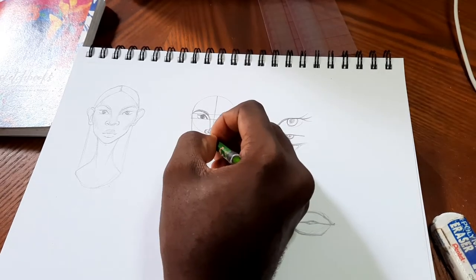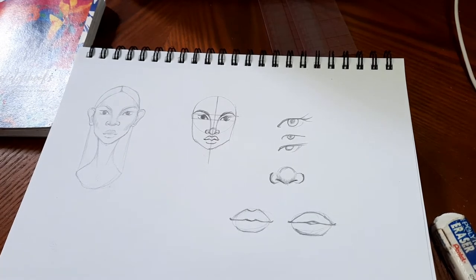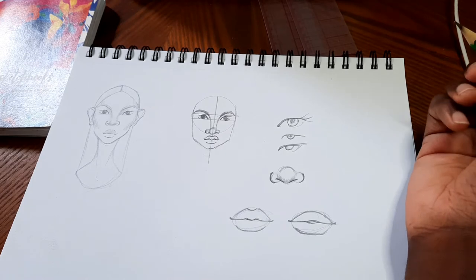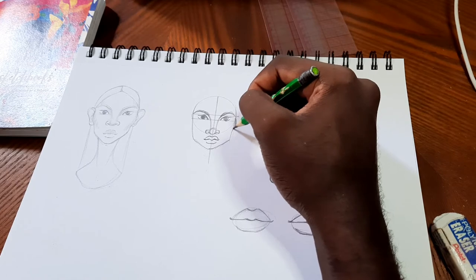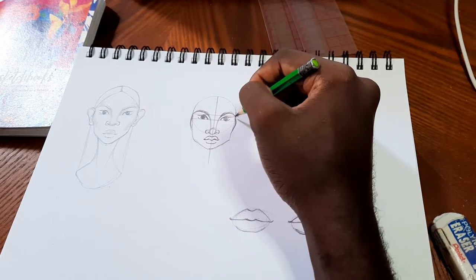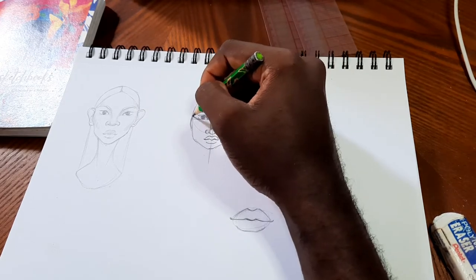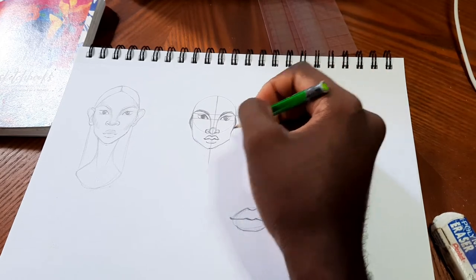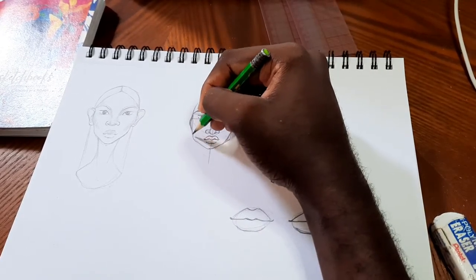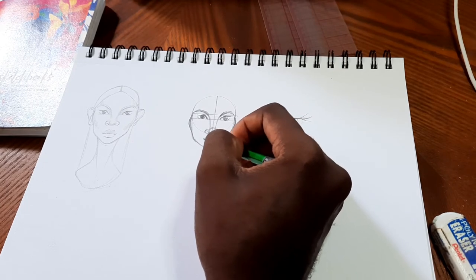Now we're at my favorite part — I get to sculpt this woman's face. We're going to give her really high cheekbones, because why not. These customizations are totally up to interpretation. I like to soften the jaw sometimes, or harden it and make it more angular — it really depends on the vibe, what you're feeling, what your aura says.